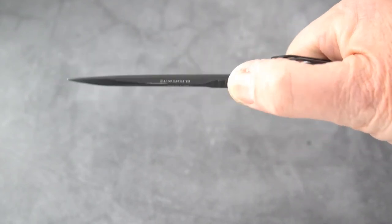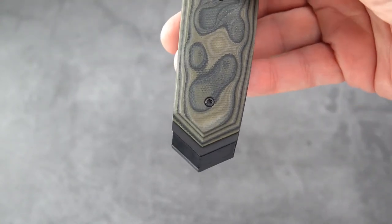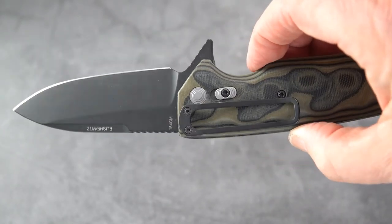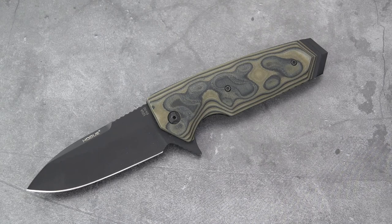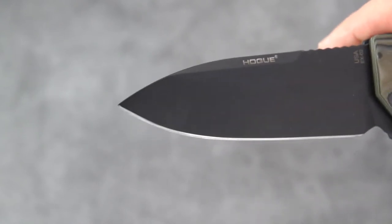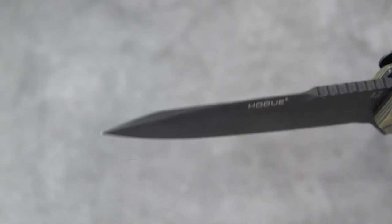With the double lock engaged, you've got a veritable fixed blade. Nice jimping here — not overly aggressive but good enough — and good thick stock at four millimeters with that really nice G-Mascus G10. This is a knife I'd bring out in the woods for camping or survival use. It locks up like a drum, and with the double lock it really is like a fixed blade. The tip is not frail at all — fine enough for detail work, yet a very effective piercer that won't break on you.